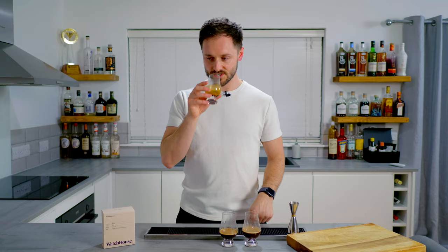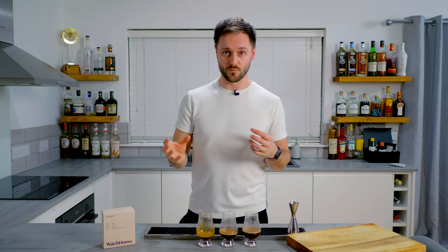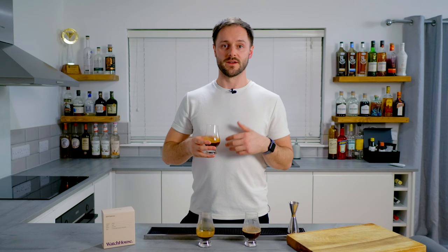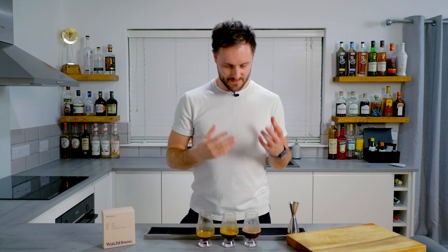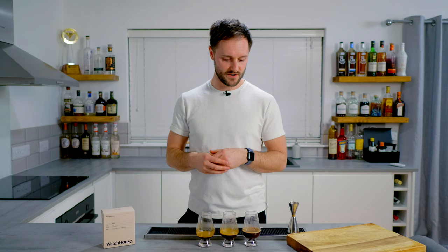First up, the one-to-one — a pretty tight ristretto range shot. It's pushed a lot of acidity, really thick body, really heavy and silky, super tasty, but I think there is a little bit too much acidity in there. Next up, the one-to-two, which is quite often the industry standard shot. It's a banger — all the thick, creamy notes are still there, the texture's incredible, loads of that chocolate in there. There is a little bit of red fruit coming through, but not in a sharp acidic way — more of a dried fruit character.